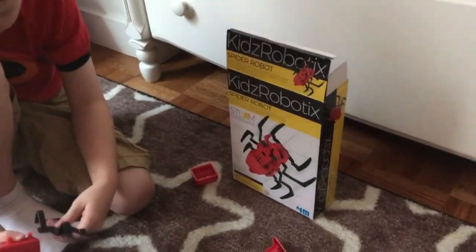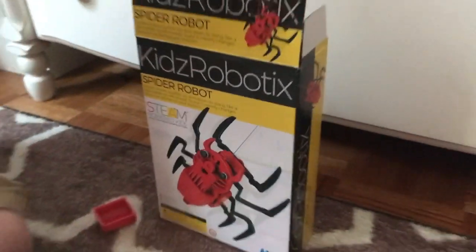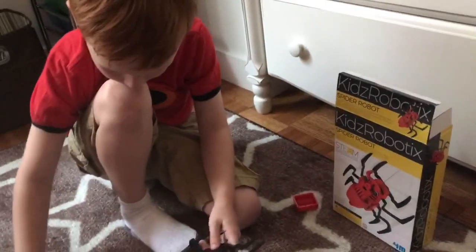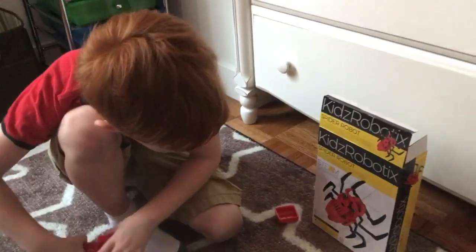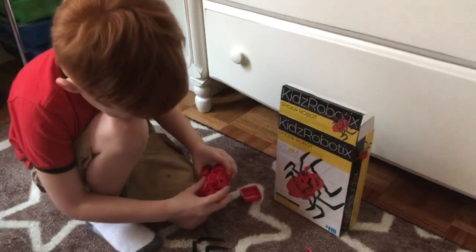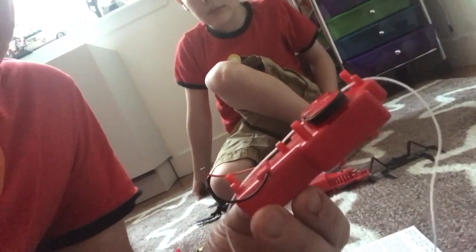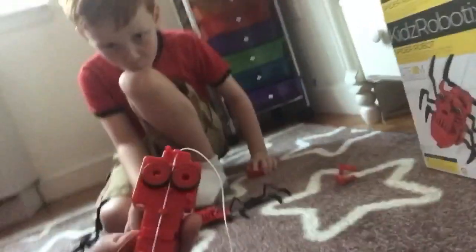Robotics toys are obviously STEM and STEAM toys — science, technology, engineering, arts, and math. Toysmith and 4M are excellent for putting together toys that are fun but teach your kids something at the same time. So we're getting this together — this is the machinery part. We put the engine inside and the wires are sticking out here, which will connect to the other half.